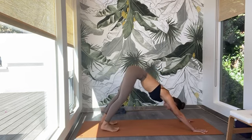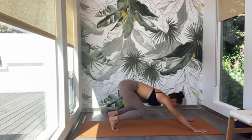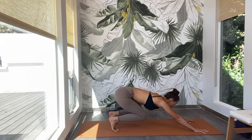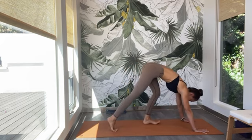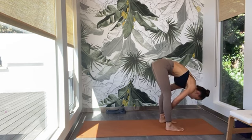Exhale — release the heels down. Inhale — lift the heels away from the mat again. Exhale — bend your knees, hover the hips over the heels. Keep the arms straight. Maybe even gaze forward. Inhale — lift the hips high. Exhale — downward facing dog. Inhale — gaze forward. Slowly walk your feet all the way behind your wrists. Come into your Ragdoll, Uttanasana.